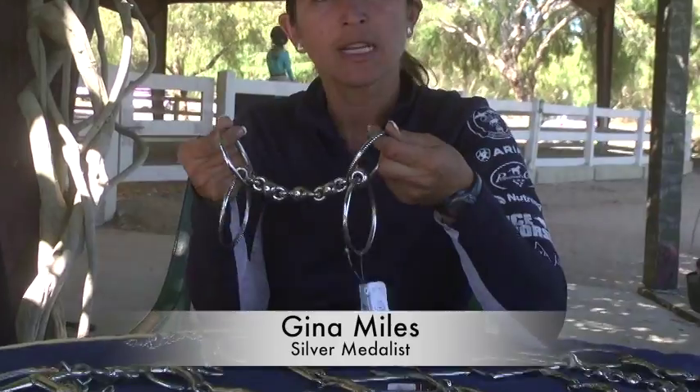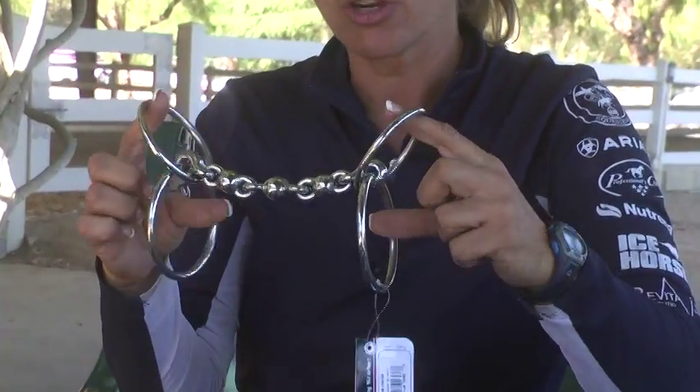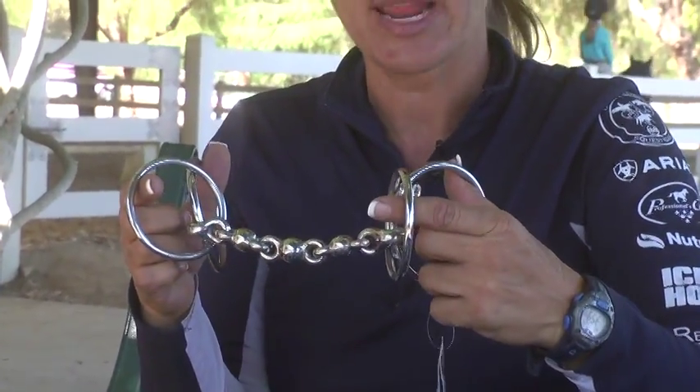Hi, I'm Gina Miles with Professionals Choice, and I'm going to explain how the Signature Double Ring Waterford bit works. These small inner rings are going to connect to your cheek pieces, and the large outer ring is going to connect to your rein.